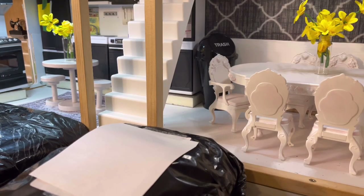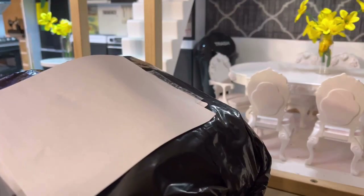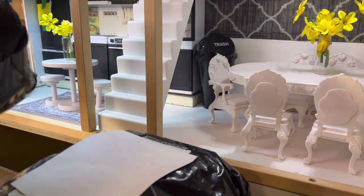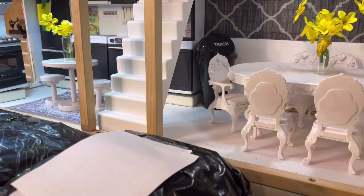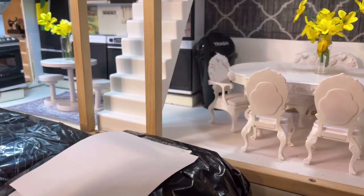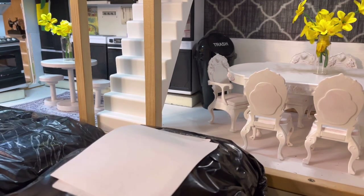Hi, welcome back to Playful Reborns! Today we have some dollhouse package opening — mail, things we ordered. We also have opened up all of the packaging for the books because the library is complete. We also have a couple other little things to show you, but everything is for the dollhouse today.